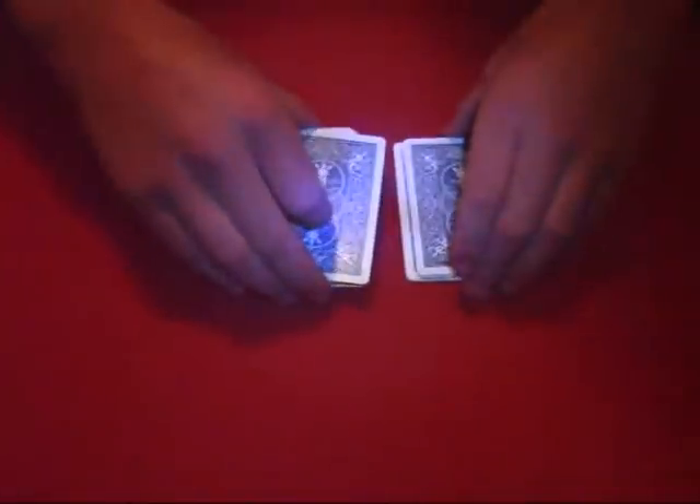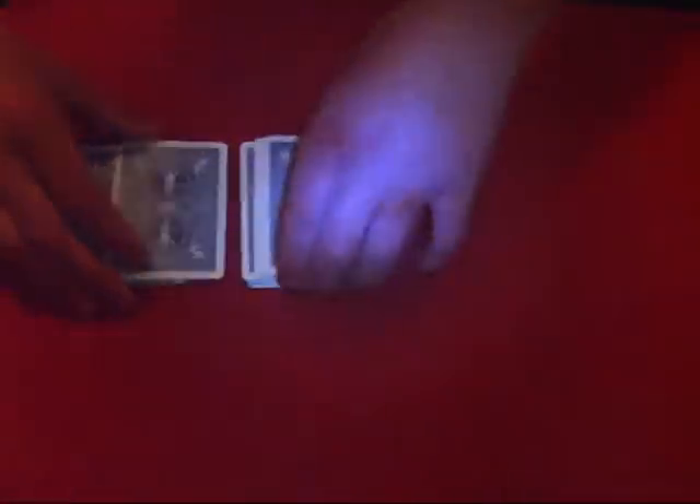Now third the deck. Half it again. Heaps of halves and cuts and all.